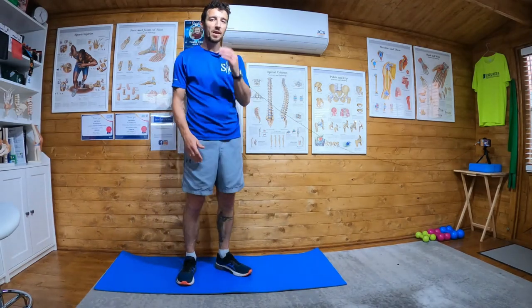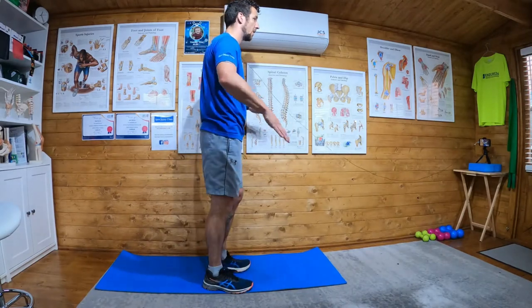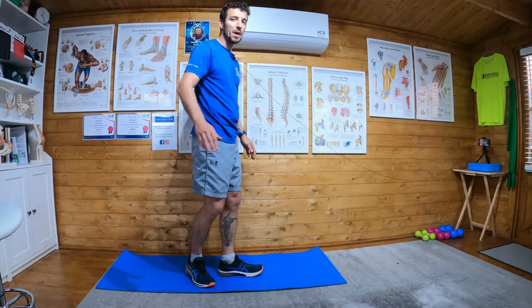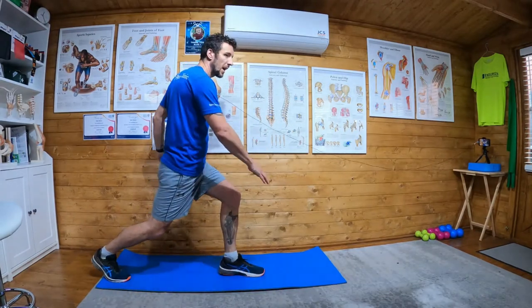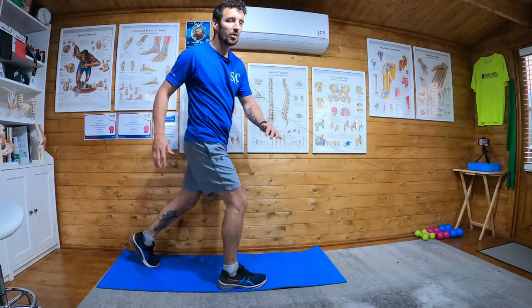Reverse lunge with touch — we're going to alternate left then right. Step back into a lunge, come down, touch the opposite foot, right ourselves, and then do the opposite way.